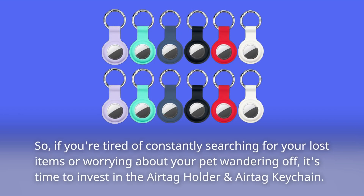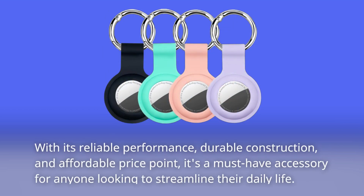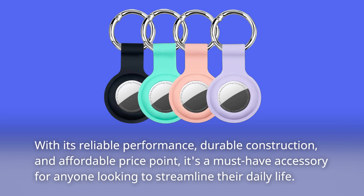So, if you're tired of constantly searching for your lost items or worrying about your pet wandering off, it's time to invest in the AirTag holder and AirTag keychain. With its reliable performance, durable construction, and affordable price point, it's a must-have accessory for anyone looking to streamline their daily life.